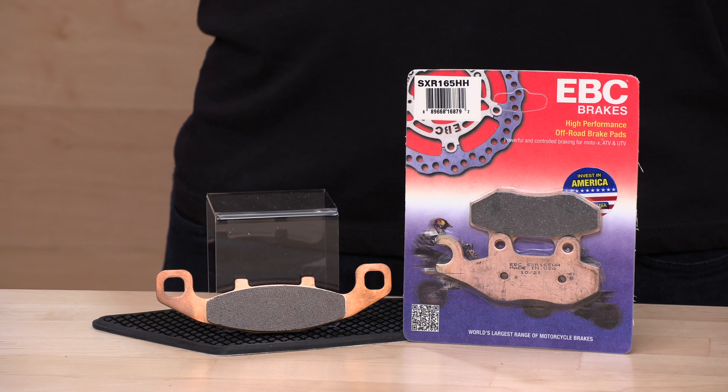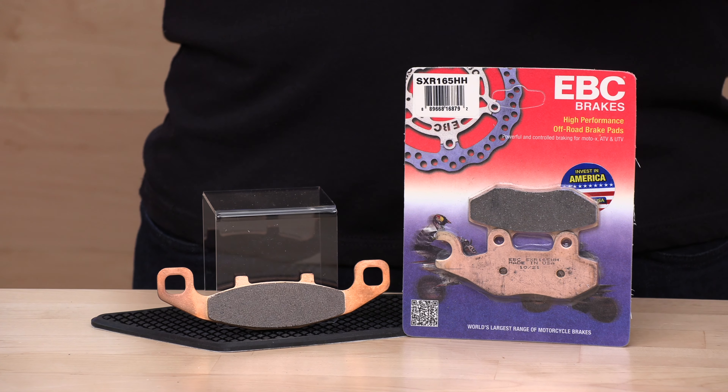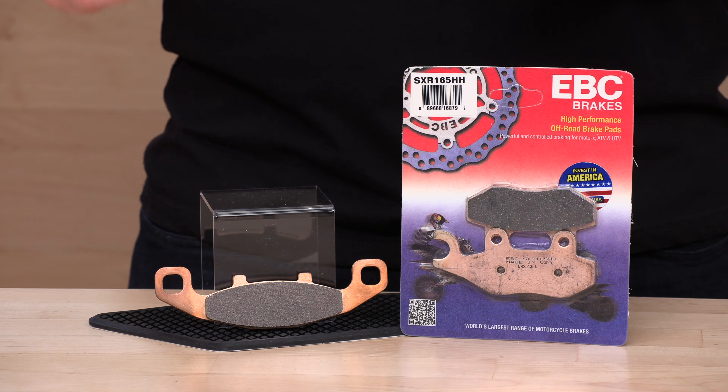And while you're over there, grab yourself a new set of gloves, a helmet, some tires. You need it all — we've got it at Speed Addicts.